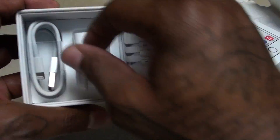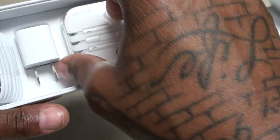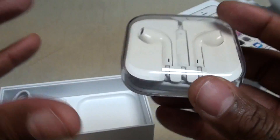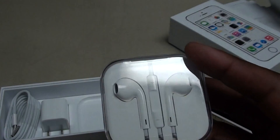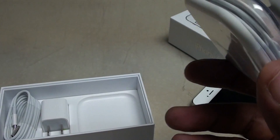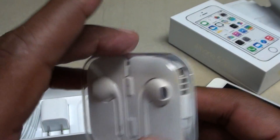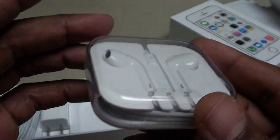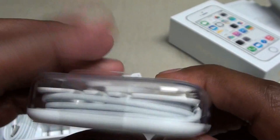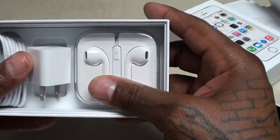Inside you get the lightning adapter, plug it in the wall, and you get some nice Apple headphones. Now I'm not going to turn this into a comparison video. Everybody knows I kind of like the Samsung headphones better, but they're both pretty good — especially for some free headphones that come with the phone. But when you get the iPhone it's just a better presentation. This just looks a lot better. Gives you this nice case to store them in.